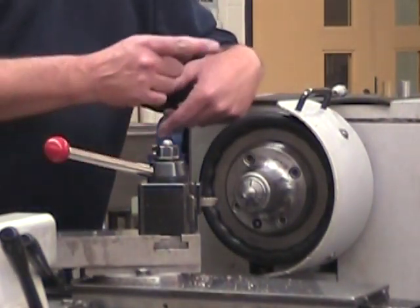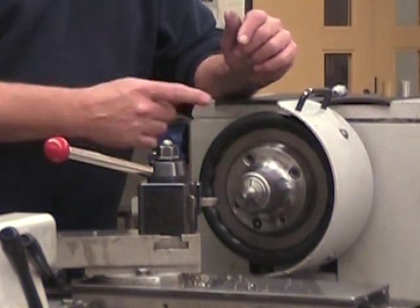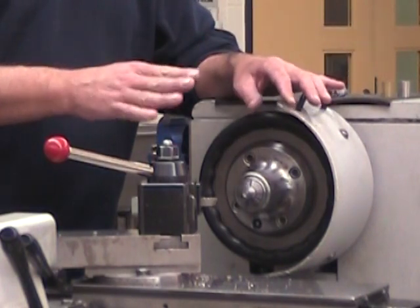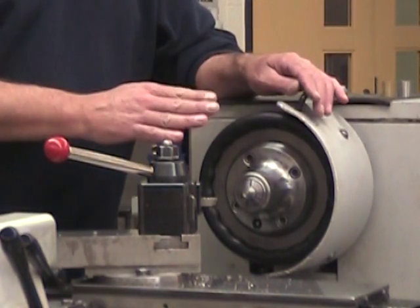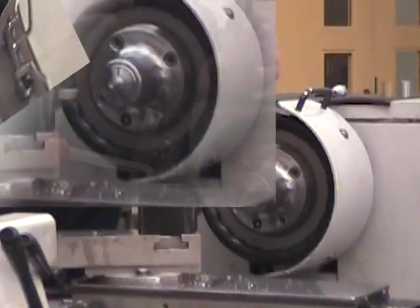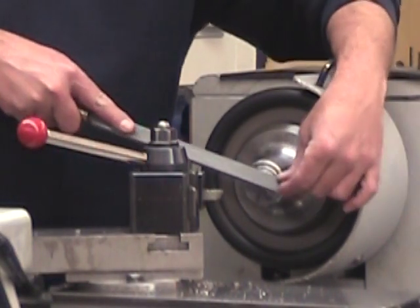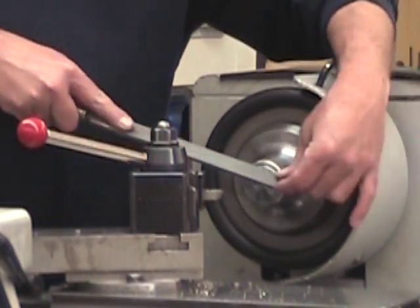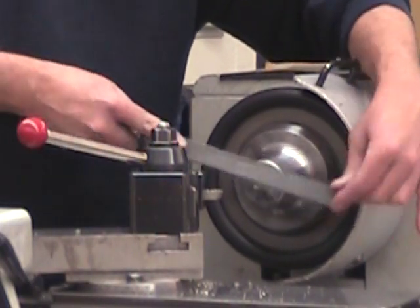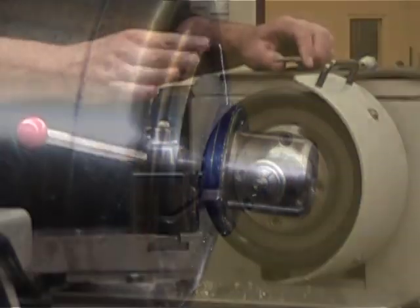I'm going to take advantage of the fact that I'm well positioned to produce a little chamfer on the end of my 12 millimeter diameter. This is not an accurate chamfer — it's just going to be done by eye because it's just there to help me assemble my press fit later on. And there's our small chamfer.